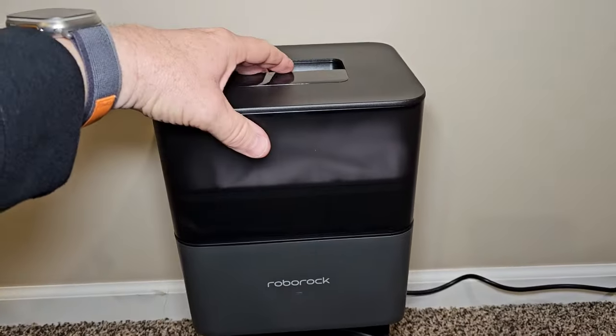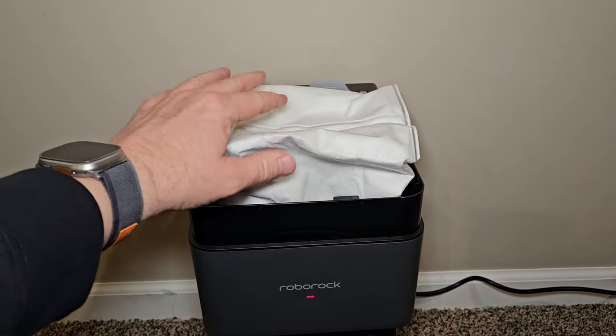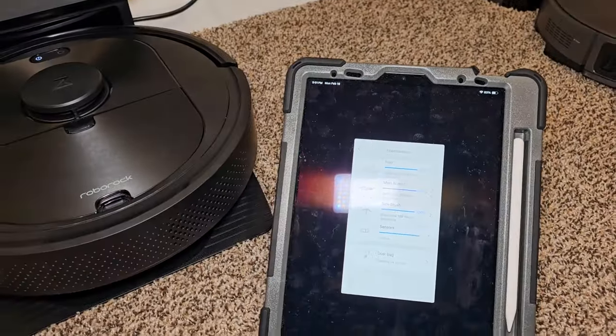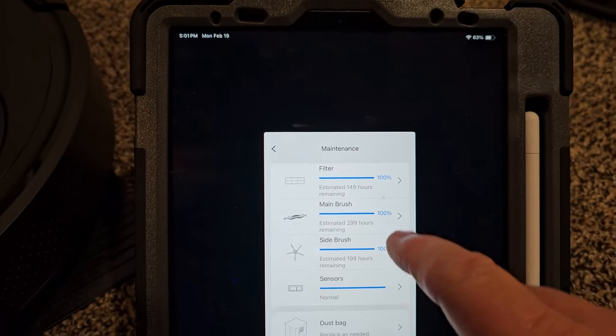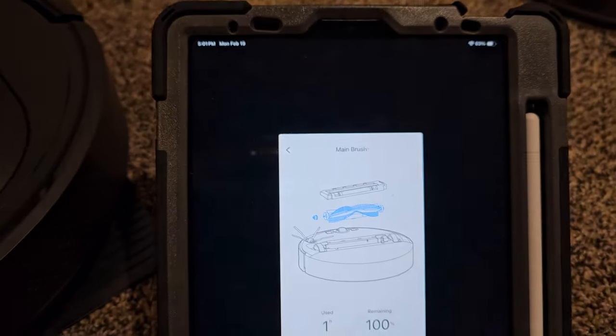For the dust bag, you don't get a notification — just feel it every two months and change it if it's full. For other components, you do get notifications in the app. Under maintenance you've got a filter, main brush, side brush, and sensors. Once you clean these, reset the timer by hitting the reset button and you're ready to go.